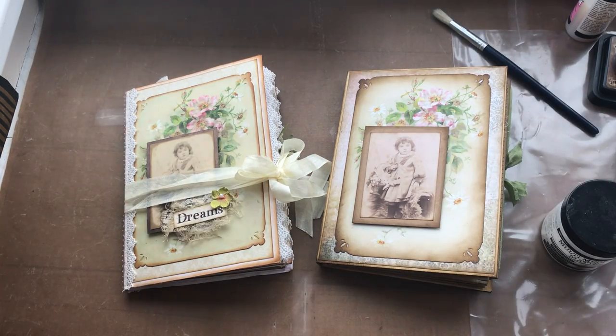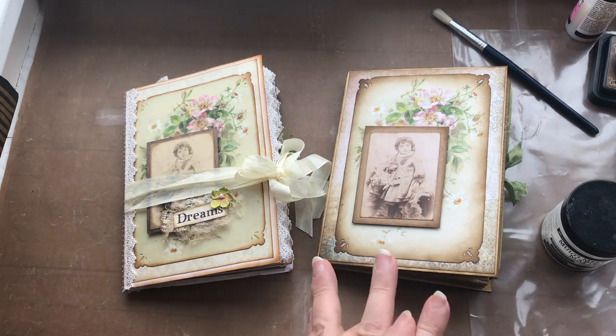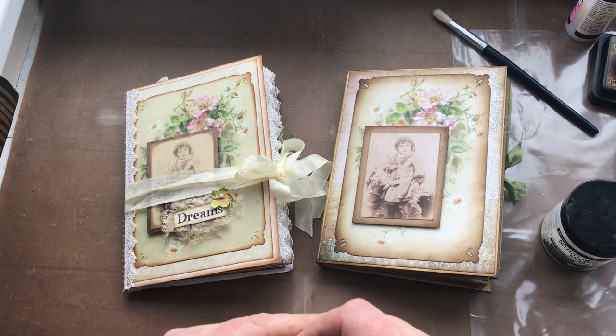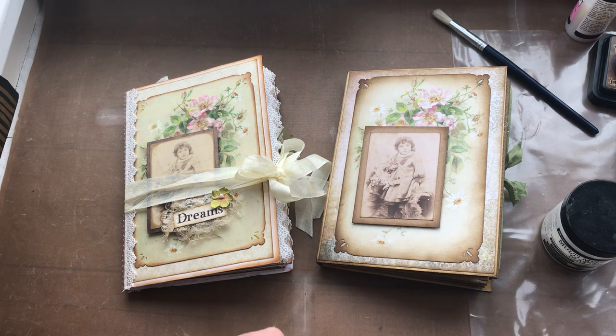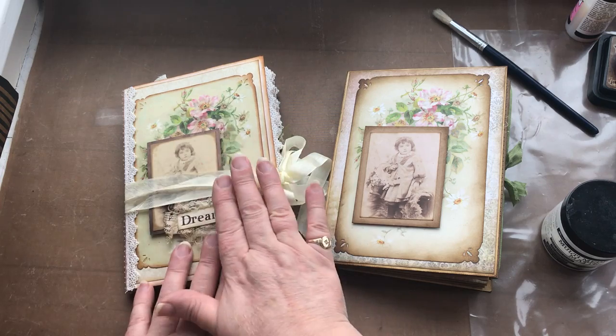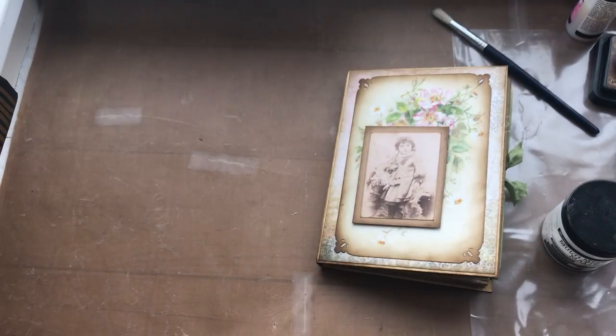Hello everyone, it's Carol from the Crafty Emporium. I hope you've enjoyed the weekend working on your envelope journal. I just want to finish off one or two bits on the front cover, so hopefully this should be quite a short video. Then I'm going to do a separate video showing you how to use some of the bits and pieces within the digital kit to decorate up some of the pages within the journal. But today I want to talk about finishing off the front cover.